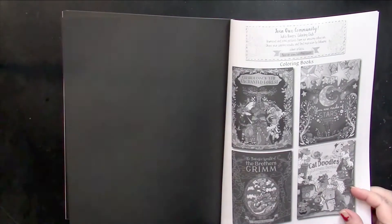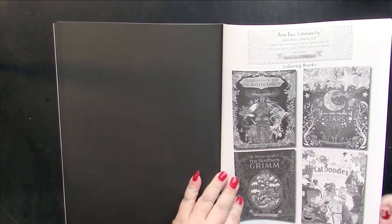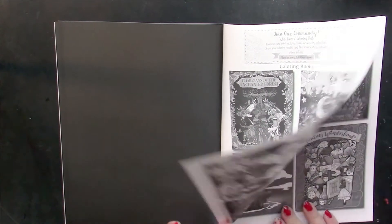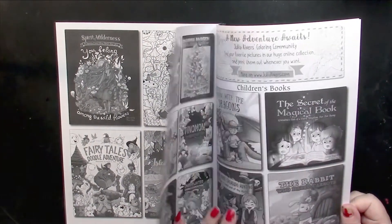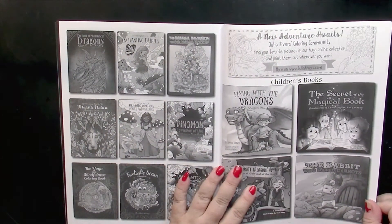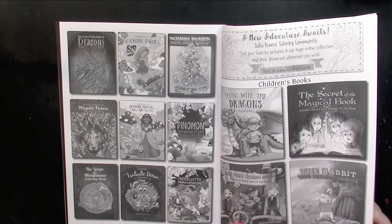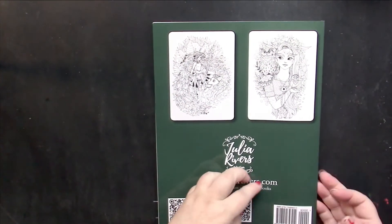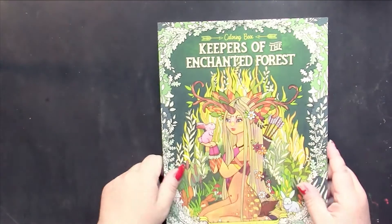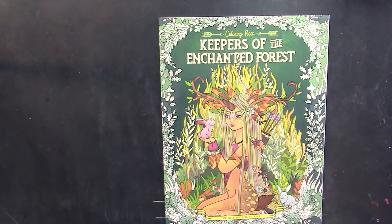We come to the end of the book where we have a listing of some of the books by Julia Rivers, and then we have some children's books by the publisher. So once again, this is Keepers of the Enchanted Forest by Forest Diver, a Julia Rivers book.